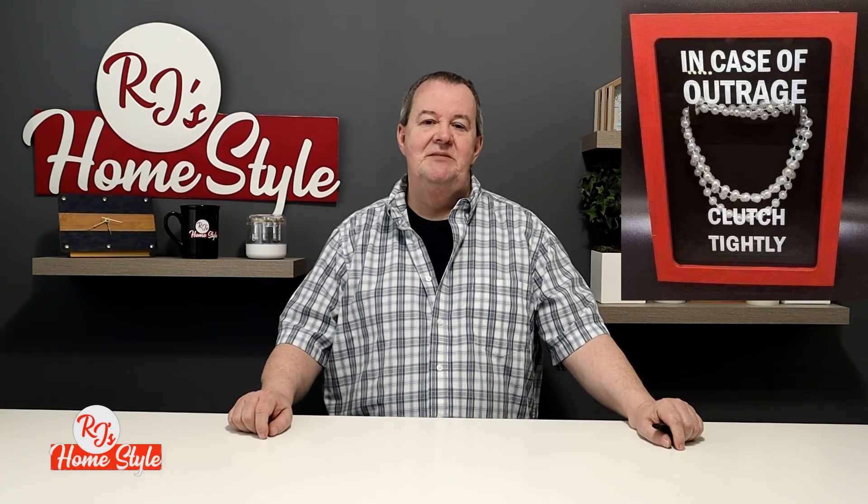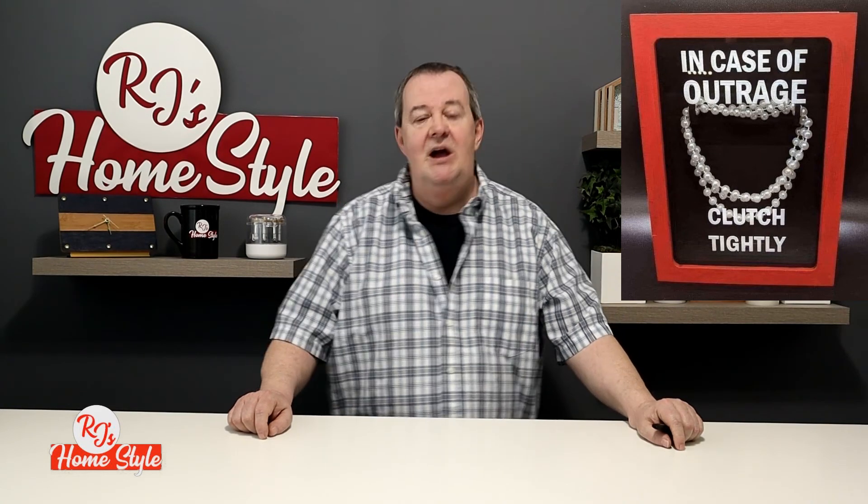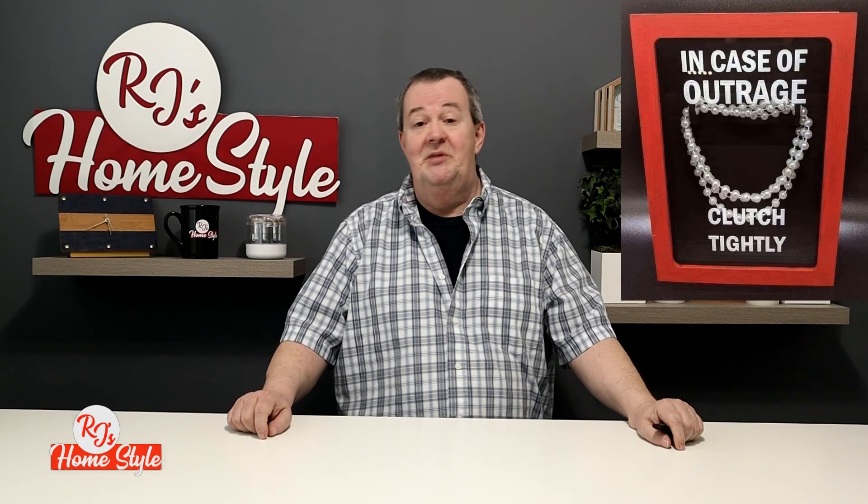Now, in full transparency and disclosure, I did not come up with this idea. This random photo was sent to me by a friend who knew that my humor would be right on track for this, and it certainly was. I have no clue who the original artist or creator of this item is, but it definitely spoke to my brand of humor, and I hope you have enjoyed this humorous craft.